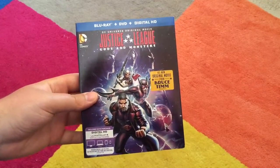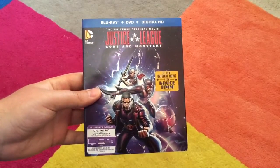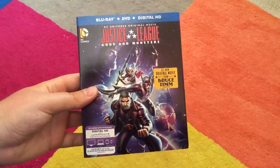Alright folks, so for the next movie I'm doing, I'm actually doing Justice League Gods and Monsters, the all-original movie from Bruce Timm.